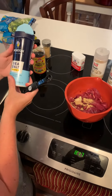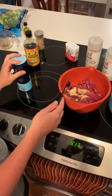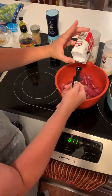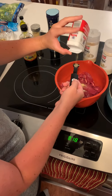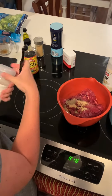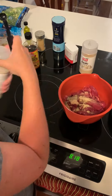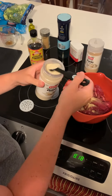1 and 1/2 teaspoon of salt, 1 and 1/2 teaspoon of pepper, 1 and 1/2 teaspoon of garlic powder, and 1 and 1/2 teaspoon of onion powder.